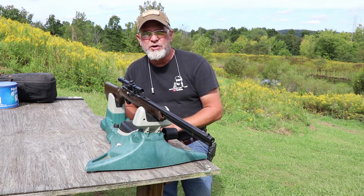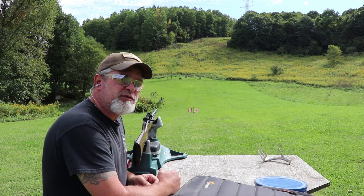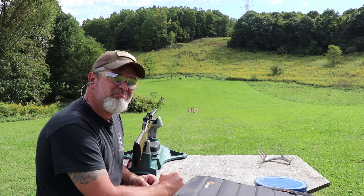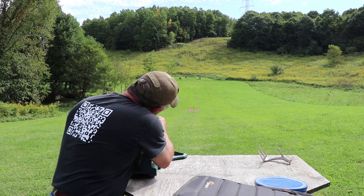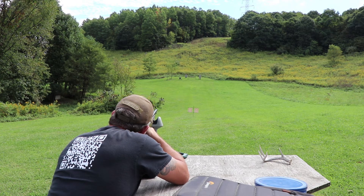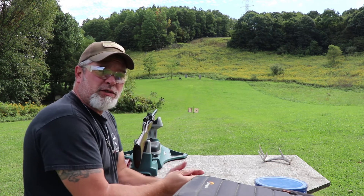Let's take some shots at the 100-yard target. I've got the 100-yard steel target up there — we're going to give it a few shots, listen for the ting. It is a little breezy out today, but it should make it there no problem. That's it — 14 rounds.